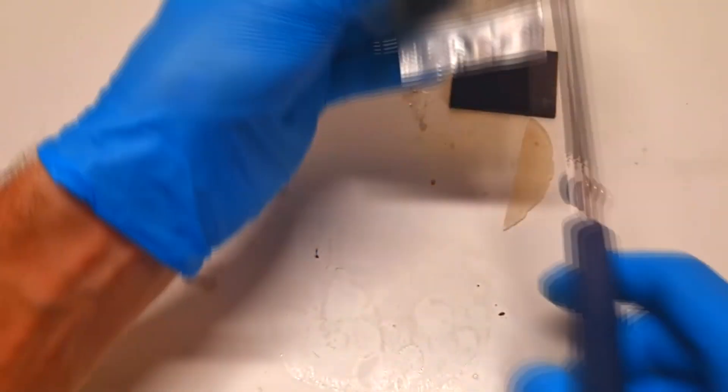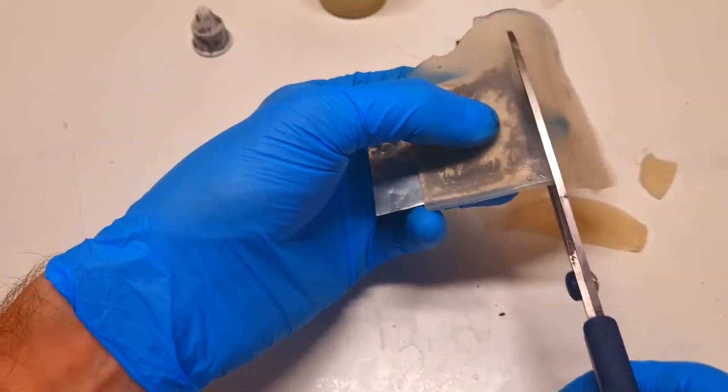In case you want to see how I make this gel membrane, the link to the video will be in the video description.